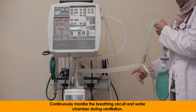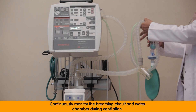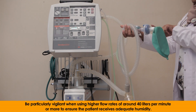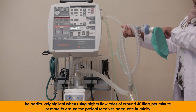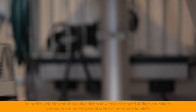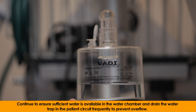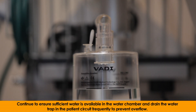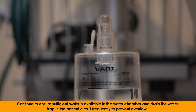Continuously monitor the breathing circuit and water chamber during ventilation. Be particularly vigilant when using higher flow rates of around 40 liters per minute or more to ensure the patient receives adequate humidity. Continue to ensure sufficient water is available in the water chamber and drain the water trap in the patient's circuit frequently to prevent overflow.